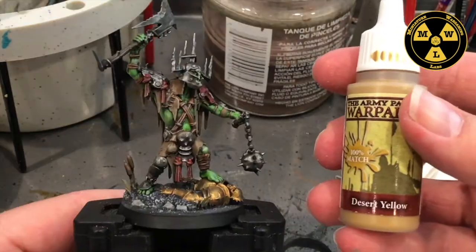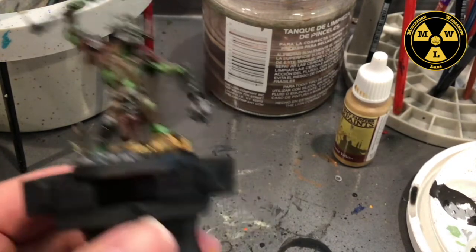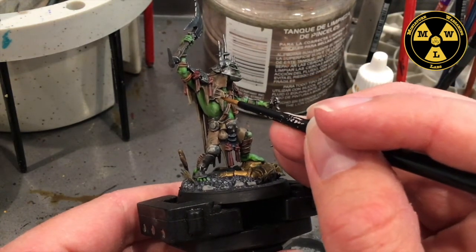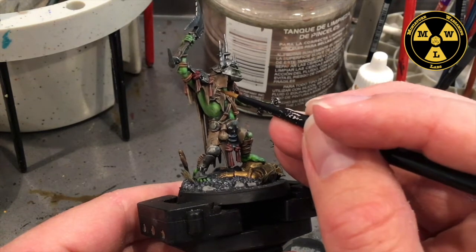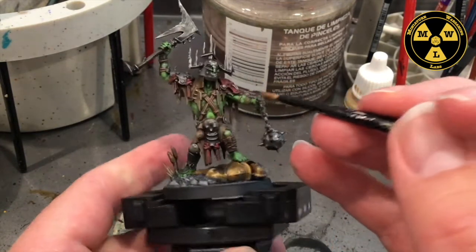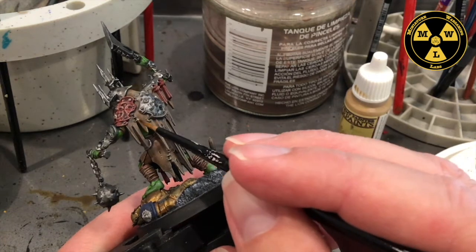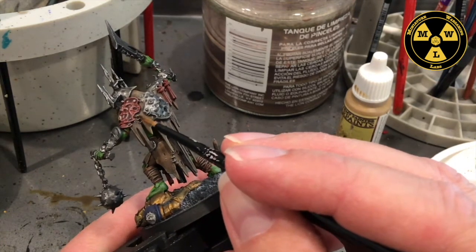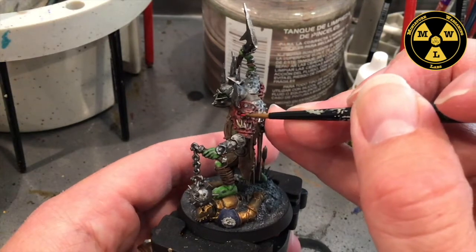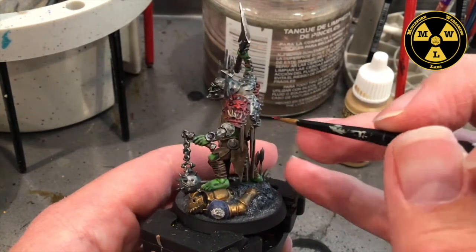Now we're going to take some Army Painter Desert Yellow and go back to our sharp brush. At this point we're pretty much doing detail work. I'm looking for these little stitches that bind the animal hides together and I'm just going to make those desert yellow — just an interesting way to make them pop out. They're all over; there aren't many but you'll have to spin the model around to find them. Then we're going back to Army Painter Dragon Red to punch up the red sections and tidy up anything that might have been disturbed.